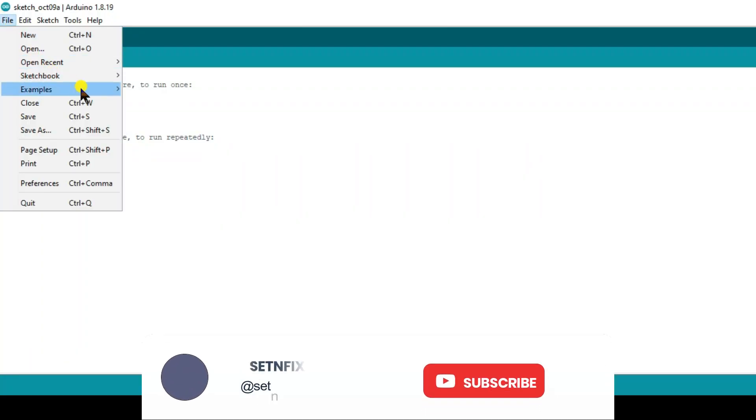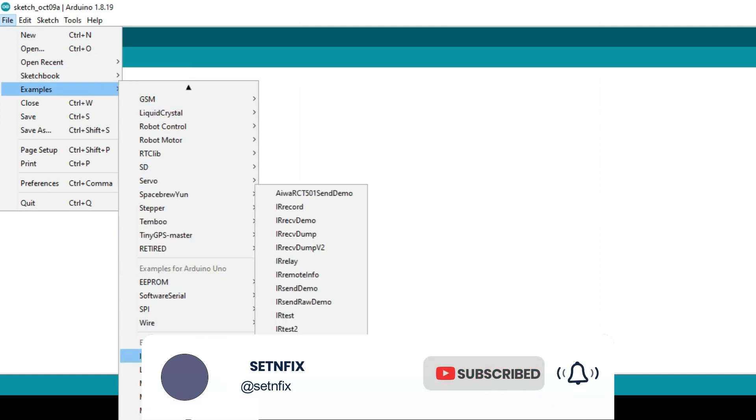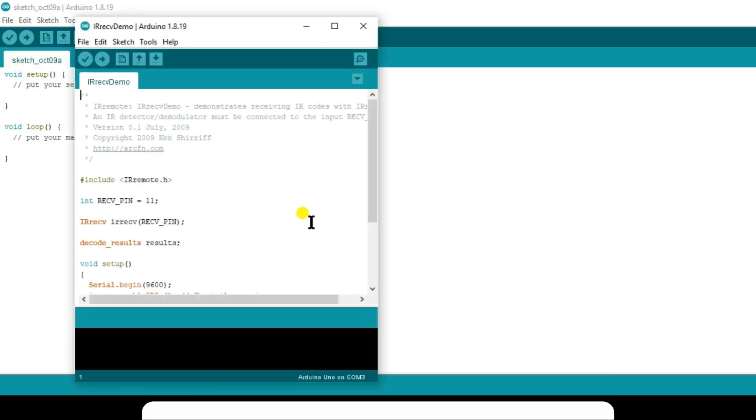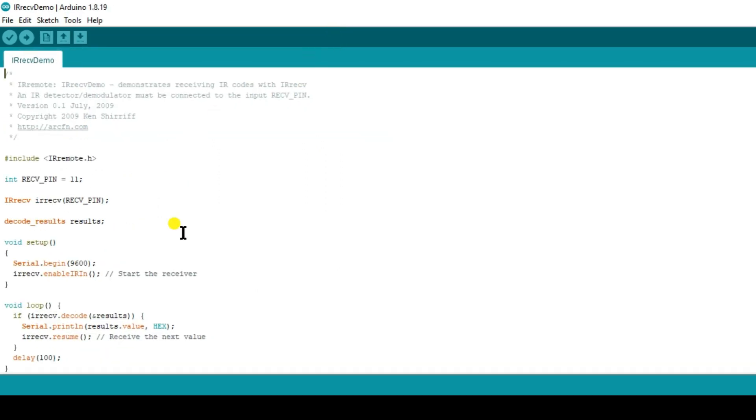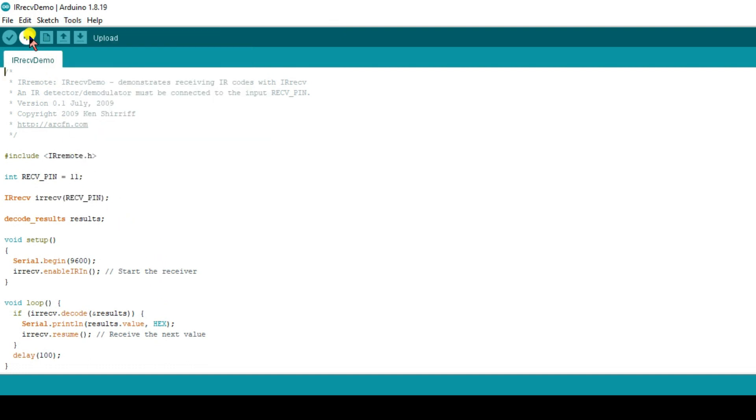In order to get the data, you have to upload the IRremote library. You can download it by searching in the Manage Libraries. I will put a link in the description. Now go to Examples, then IRremote, and select the file IRrecvDemo. You do not need to make any changes — just upload the file.